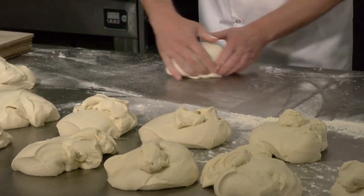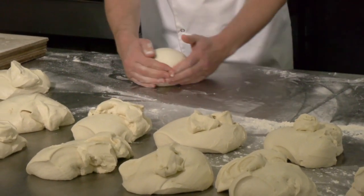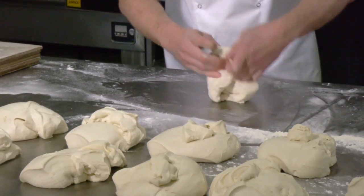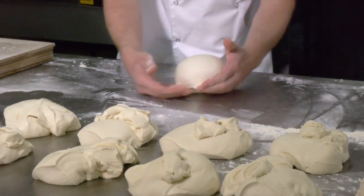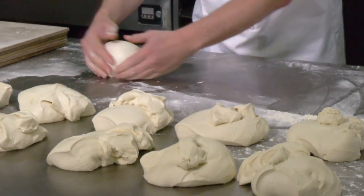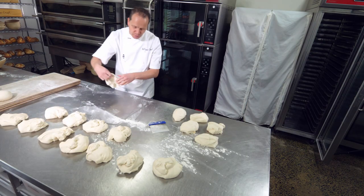All we want to do is fold it over itself. We want to make a nice, round, tight dough. All the time we mould from underneath — we never mould from the top. So using our hands, sliding and rolling, crimping it underneath and allowing that beautiful smooth surface to be created on top. This is what traps the gas in our loaf of bread.